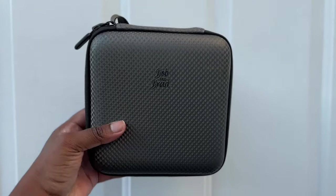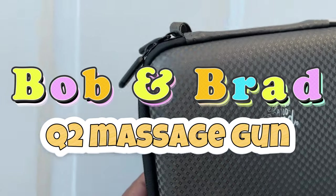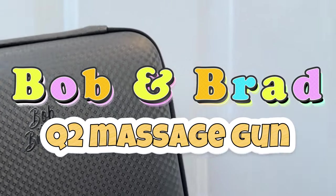But before that, let's thank today's sponsor, Bob and Brad. Now, I have worked with Bob and Brad many times before, and I want to thank them for sending me the Q2 massage gun.